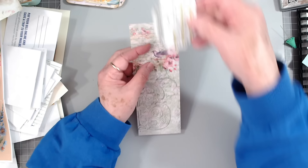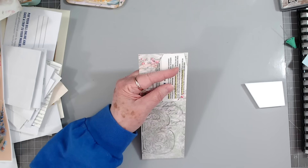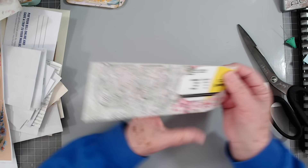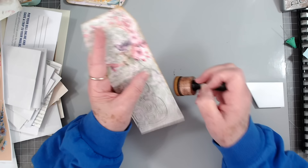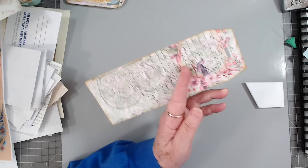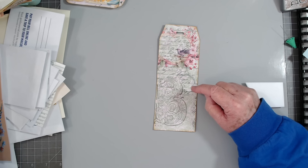Oh yeah, I like that. Now I think on this one I might take it into a tag shape — let's get my little template. I don't want to cut too much off of it, so I'm going to use this little tiny template right here. I didn't want to lose a lot of my flowers, so I'm just going to do this. Let's go ahead and ink it. It's kind of decorated up pretty good so I don't think I want anything else on it. I think I'm just going to use my ribbon punch and put a little punch at the top, then put some seam binding in it.